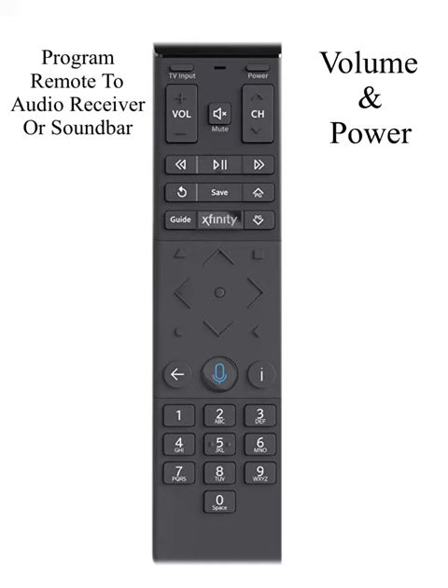With your soundbar already on, we're going to pair your Xfinity remote to your soundbar. Step 1: Hold down the A and D buttons until the light turns green. Step 2: Press 992.